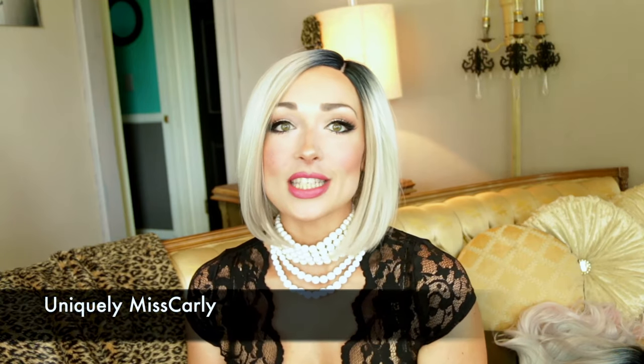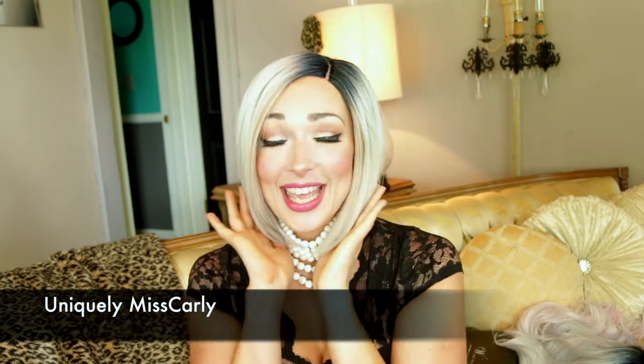Hey everyone, it's Uniquely Ms. Carly. Thank you for coming back to my channel. I'm actually super excited to kick off this new series of wigs. Like I mentioned in a past video, I love watching beauty YouTube videos and what happened was I somehow just spiraled out until I got watching wigs. Thank you, beauty YouTube, for that.